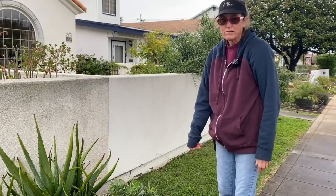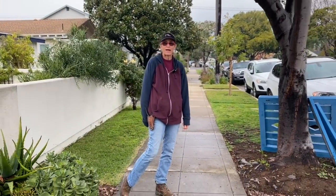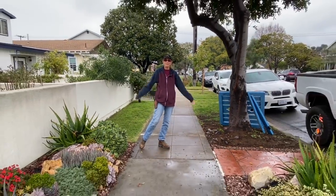I am absolutely over the moon — this looks amazing and the client is thrilled. I hope this helps, I hope that you're inspired, and I hope that you will get out in your garden and make it go. This has been Laura Eubanks reporting from Coronado, California, with your succulent tip of the day.